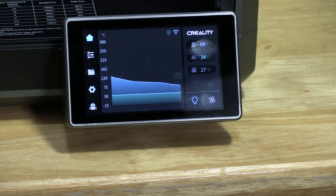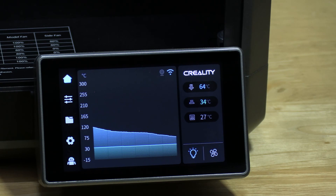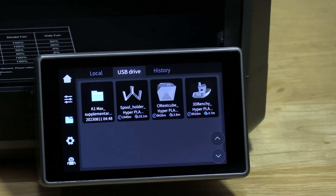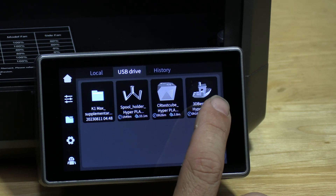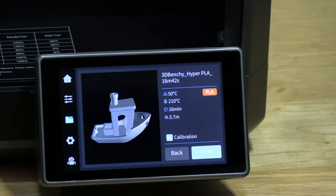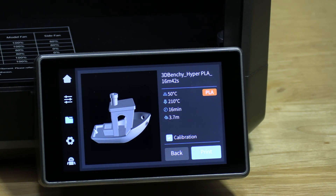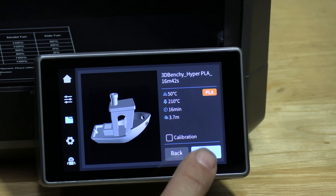Go back home and now we are ready to start our first test print. We will be using the test model on the supplied USB memory stick. Press the folder icon — you will notice the K1 Max has several models installed already, or you can press USB drive to see the files there. I will print from the USB drive by touching the Benchy. You will see these are the settings the Benchy wants to use: a print bed of 50 degrees, nozzle temp of 210, and it estimates 16 minutes to print. We just did the calibration so I am going to uncheck the calibration box and press print.